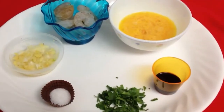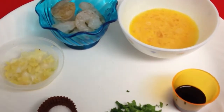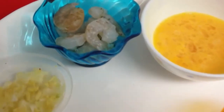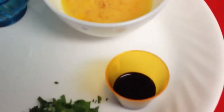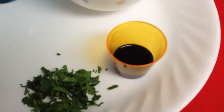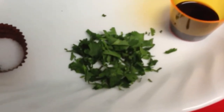Thank you viewers! Today we are going to show shrimp on the way. We are going to smash the shrimp on the way.